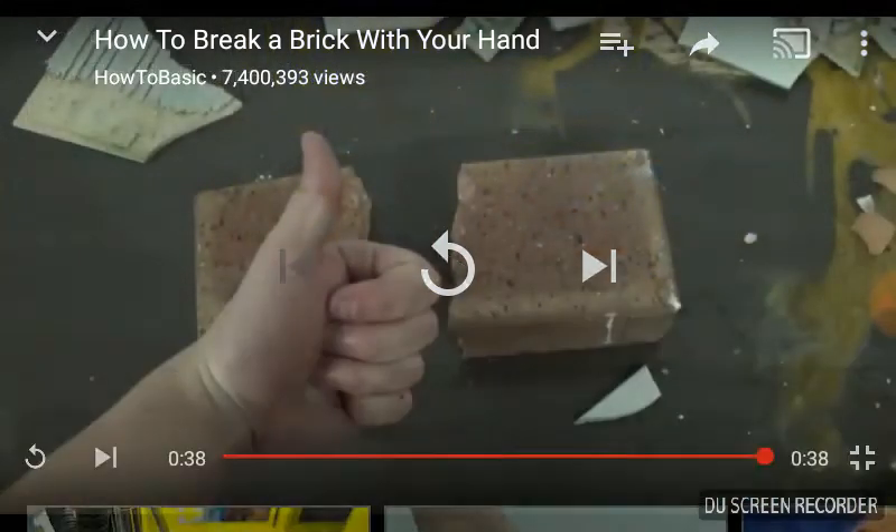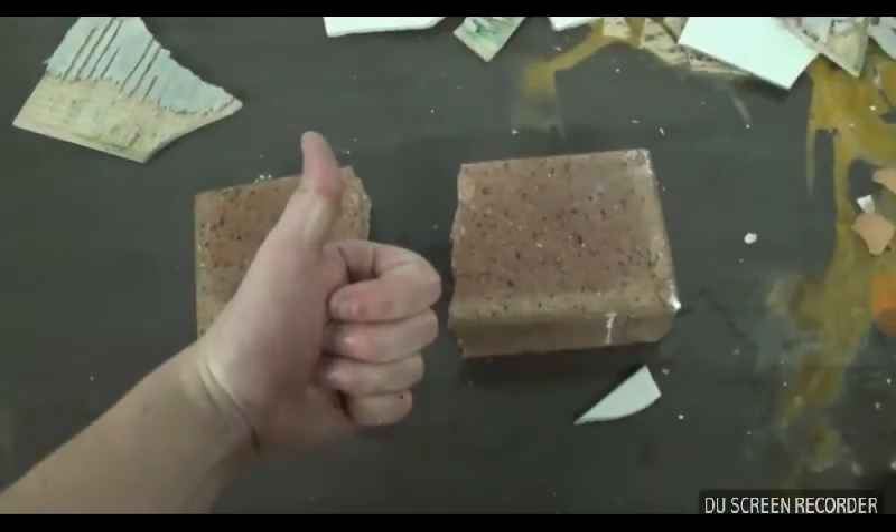So guys, that's it — how to break a brick with your hand. That was the end of the video. As you guys can see, I've made two other videos. I really promised to do likes or views, but I'm not gonna do that anymore since I can't wait to keep making videos.